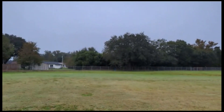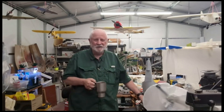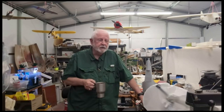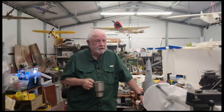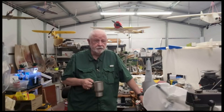Some days you get the bear and some days the bear gets you. In this case the bear was a tree. The airplane is still sitting there. We've just had a hurricane go through, however, so maybe it's been shaken out. I plan to go up to the park and take a look a little bit later.